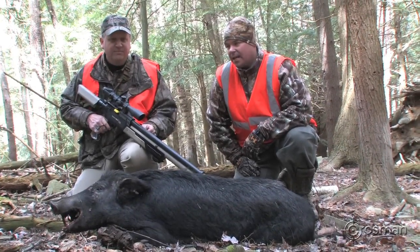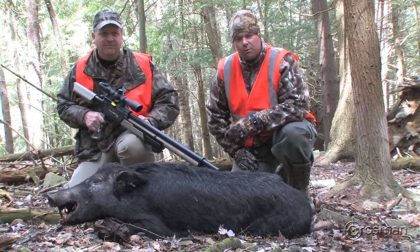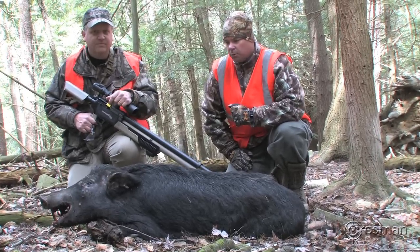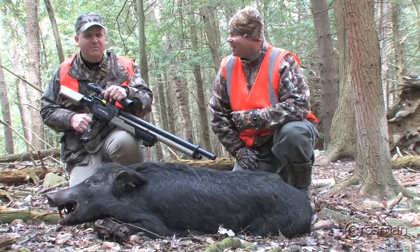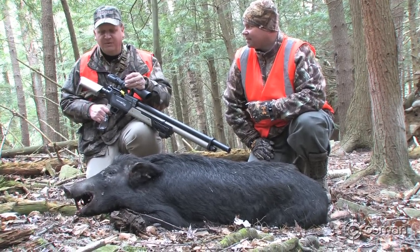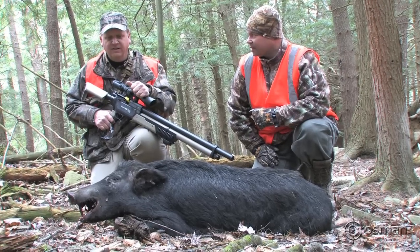Hey guys, this is Chip Honeycutt and Ed Schultz with Crosman. We've been out here in the hills of Pennsylvania after hogs with the brand new Benjamin Rogue 357. We had a few finally make their way up through the woods. We had two of them come up on us — we've been out here about an hour — and two were quartering away from us.